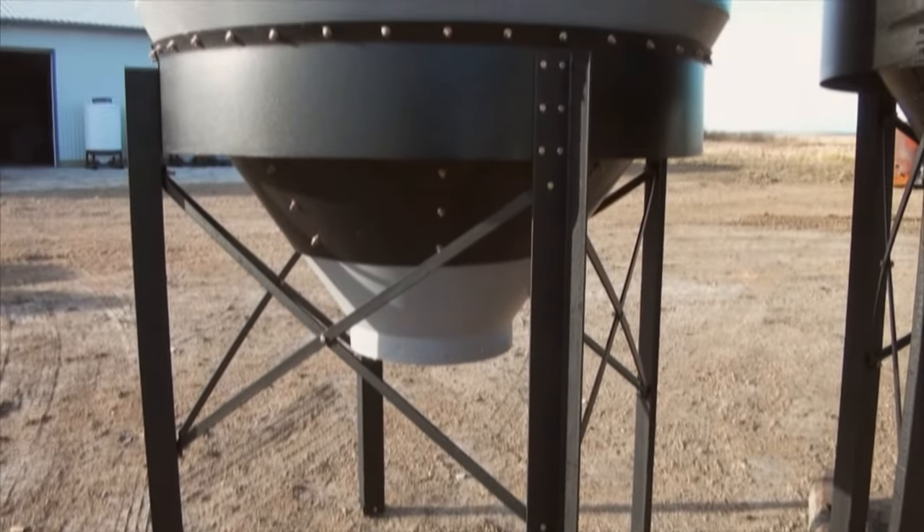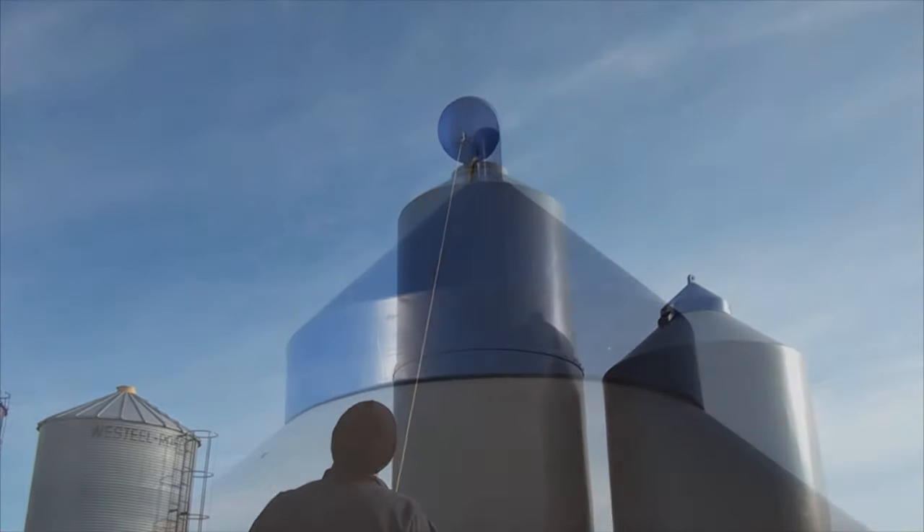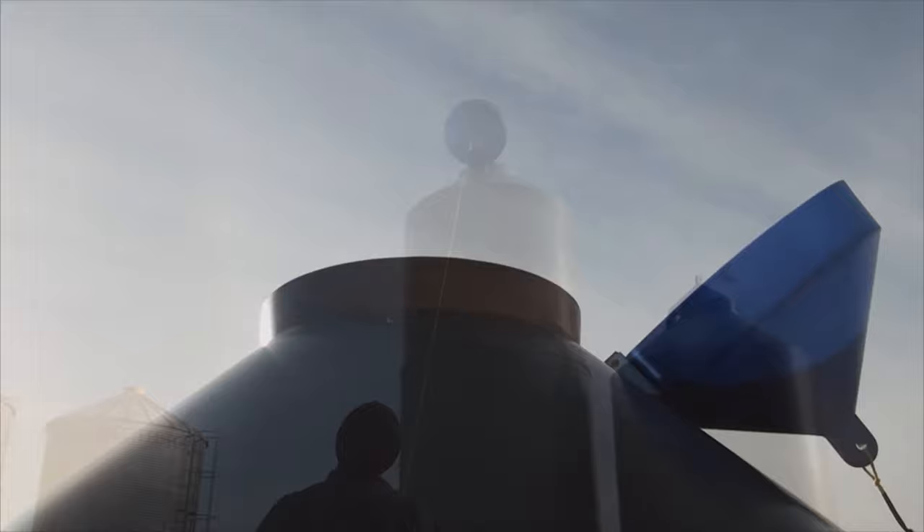The bins nest inside a heavy-duty bolt-together stand, providing a structure which can be attached to a cement pad, railroad ties, or other suitable surfaces.